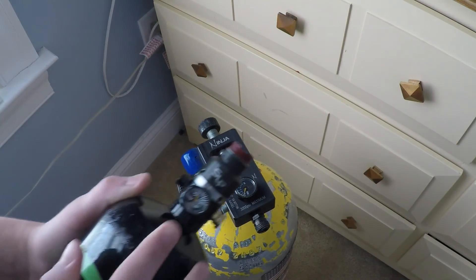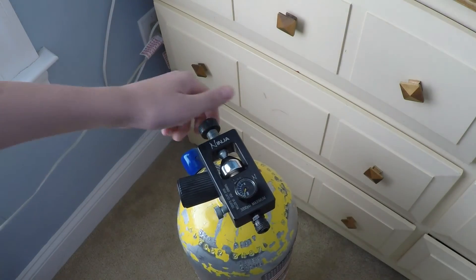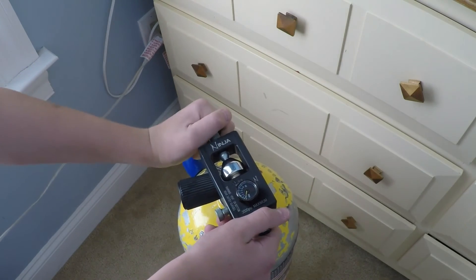As you can see, it used to be at about 1000 PSI and now it's about 2000. After that, you just unscrew your fill station off your scuba tank.